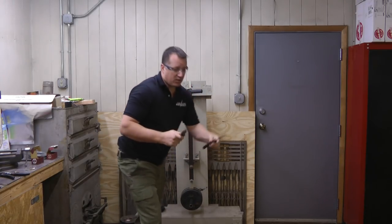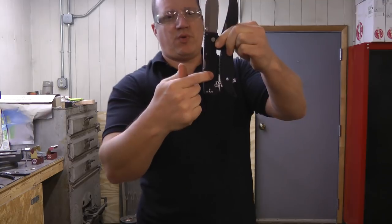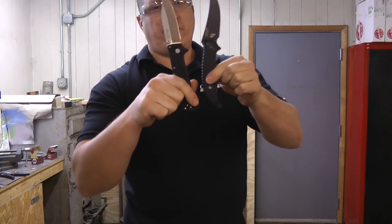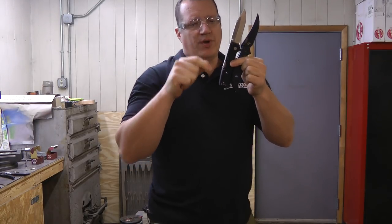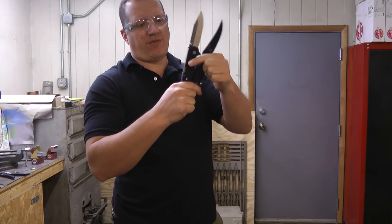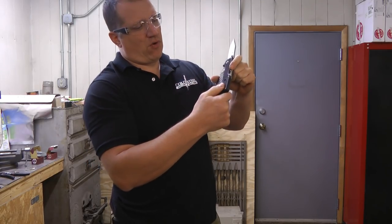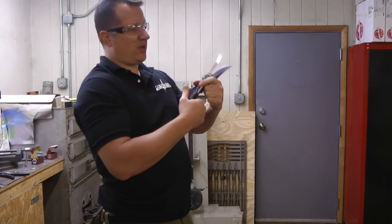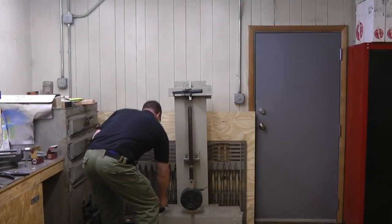Worth noting that the pivot hole drilled here is exactly three inches from the pivot. We usually do four, so our multiplier on the weighting will be three and not four. We adjusted the machine accordingly. Going down to four inches, it gets too small to reliably get a good weight hang on it.